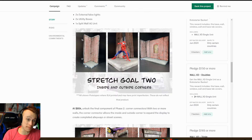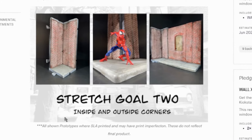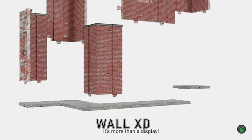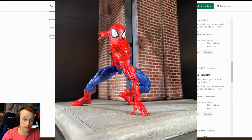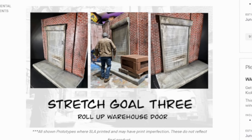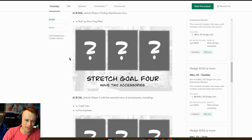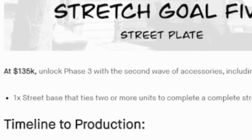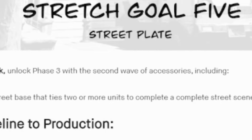The stretch goal I think is the best is the second one. At $85,000, we would unlock inside and outside corners, which are going to add so much to the diorama — especially if you're taking photos and want to make a whole corner piece or an outside corner piece. It even comes with a corner sidewalk, which is really cool. Stretch goal three at $100,000 unlocks a roll-up warehouse door, which is so cool. At $115K, you unlock a trash can and a fire hydrant. Stretch goal five at $135,000, you get a street base that ties two or more units completely together.